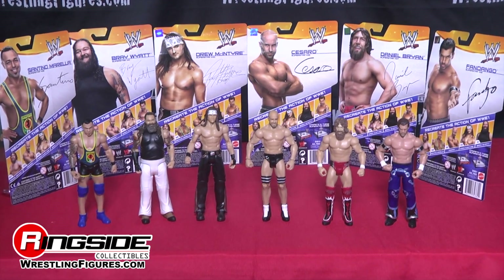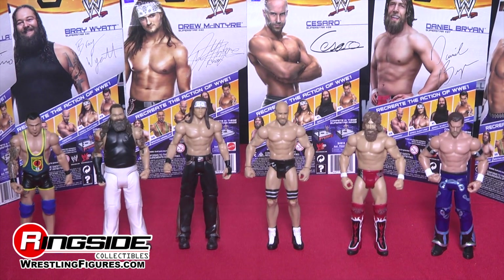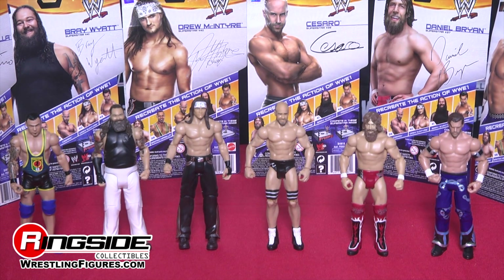Pick up Mattel's WWE Series 41 from Ringside Collectibles at WrestlingFigures.com, home of the largest selection of wrestling figures on the internet.